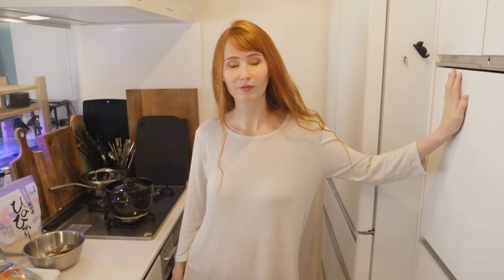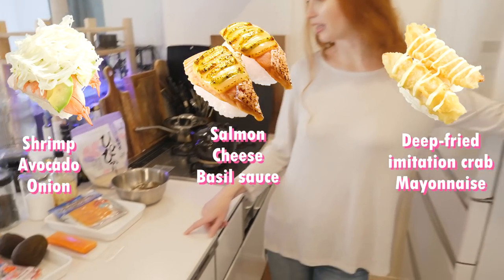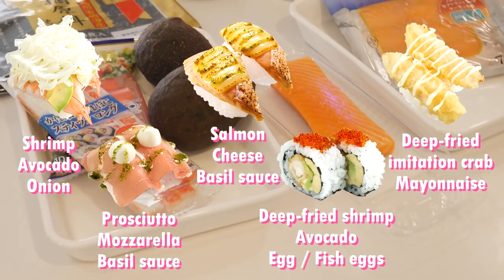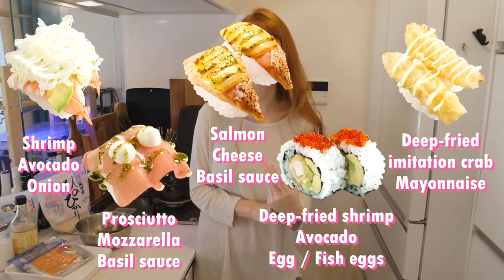They have a lot of different new creative sushi now, and they do a bunch of stuff like this — like sushi with salmon and cheese and basil sauce and all kinds of things. Anyway, today Rachel misses American sushi and I'm going to help her make it.